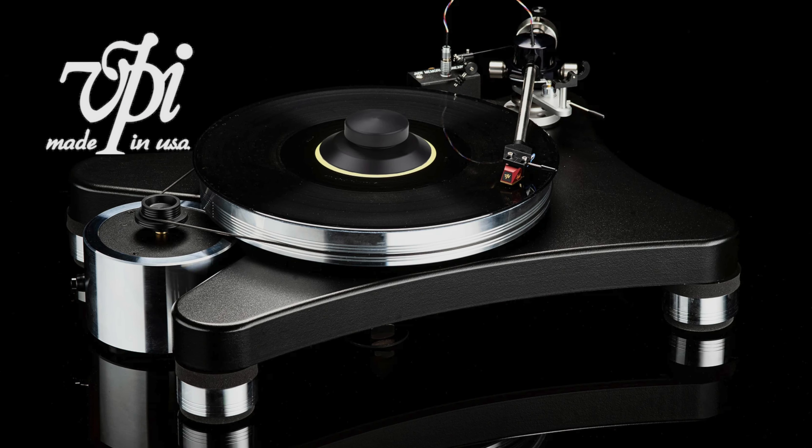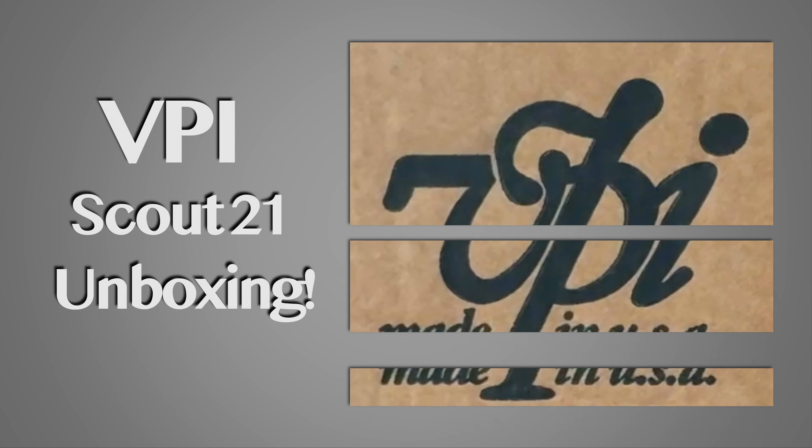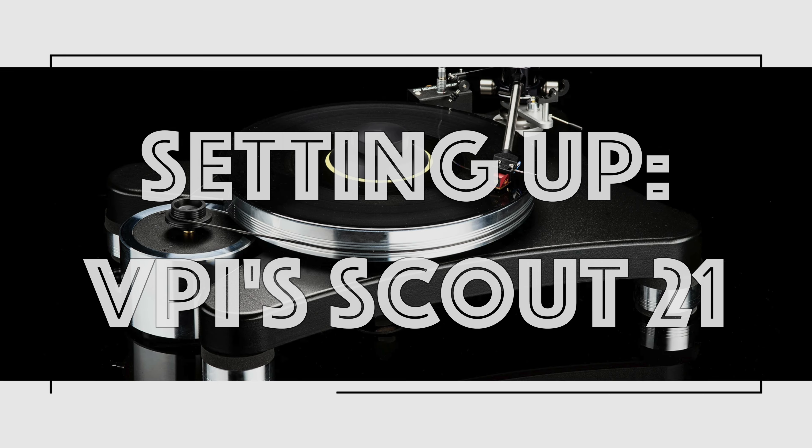Today we're talking about the VPI Scout 21 and the Goldie Cartridge, and this is the third and final video of this series. The first was an unboxing and you can check out a link below. The second was setting up the VPI Scout 21 and Goldie Cartridge, and now I'm going to give you my listening impressions.